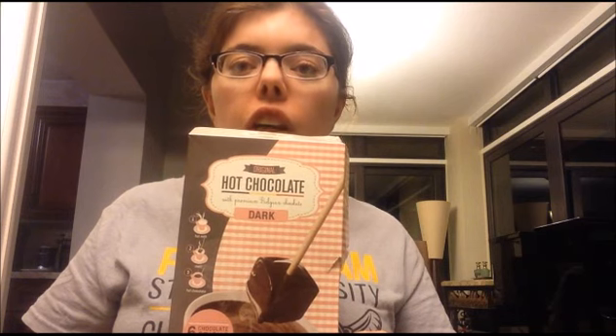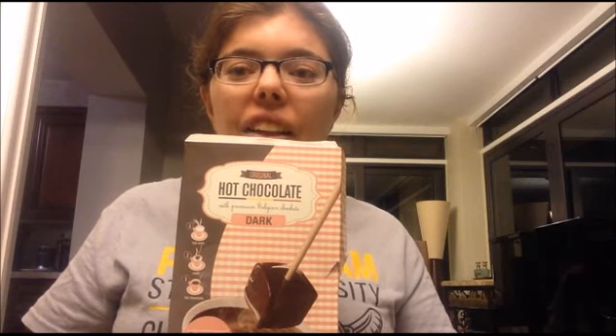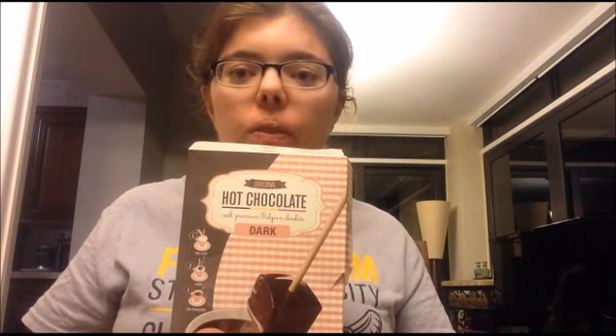But then I looked at it and it said Belgian hot chocolate. I don't drink a lot of hot chocolate — I love it, but I live in Florida where it is hot most of the year. Even in the winter it is hot some days, so it's not really the best weather for drinking hot chocolate. But Florida does have its cool days, and there are days when I do crave it, so I decided to pick this up and try it out.